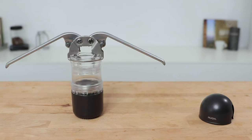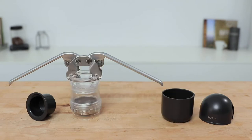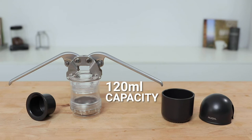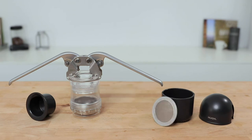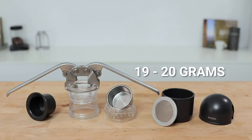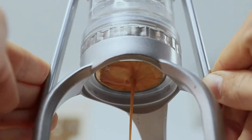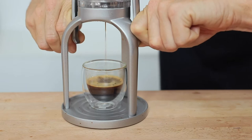Along with the Leverpresso is a lid to secure the top in transit and a dosing and tamping tool that sits into the cup that you brew into. With a 120ml capacity water tank, a stainless steel removable dispersion screen, and a 51mm filter basket capable of holding around 19 to 20 grams of ground coffee, double shots of espresso brewed at around 9 bars of pressure are totally achievable. Considering the overall size of the Leverpresso, you can throw this in your backpack and brew awesome espresso literally anywhere.